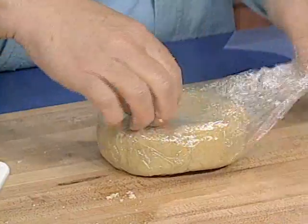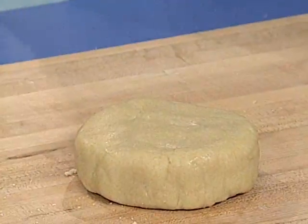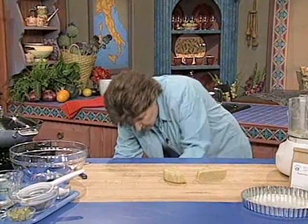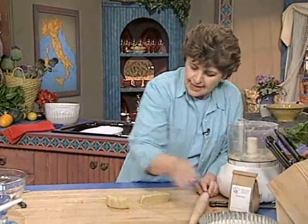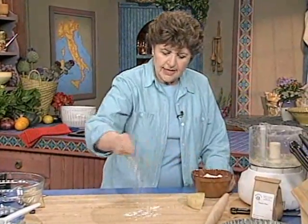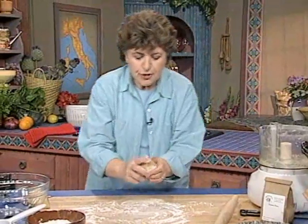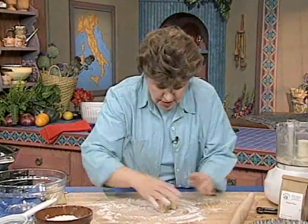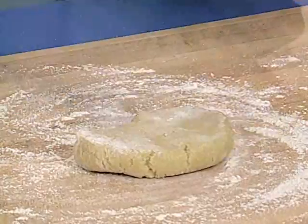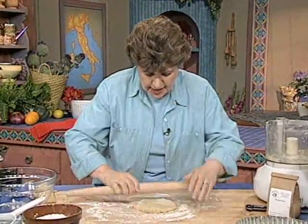Here is our dough. We want half of this for the base of our pan and the other half will go over the top, because this is a two-crusted pie. So cut it in half and get out your rolling pin — un mattarello, as they say in Italian. Have some extra flour handy on your board. If your dough is just a little too cold, you can take your mattarello and just beat it down to soften up the butter, then roll it out into a nice circle.